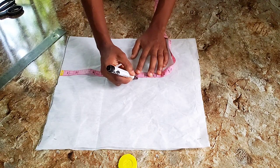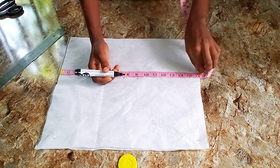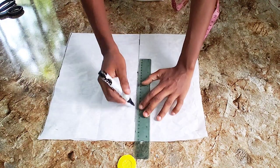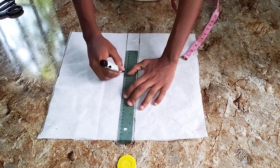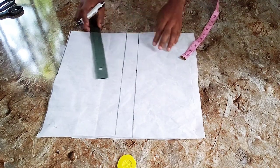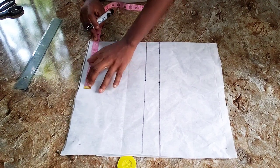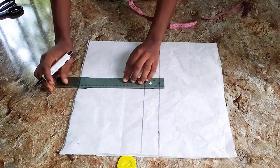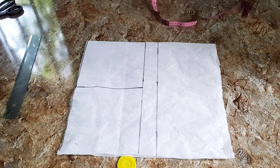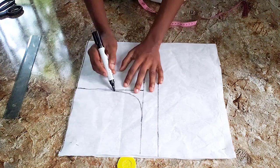First I'll be marking out my bust point width followed by my chest line. For my chest line I use 7.5 inches, for my bust point I use 9 inches, and I'm going to rule that out. After that I'm going to mark my back measurement — 15 divided by 2, that is 7.5 — and mark that to meet my chest area. Then I'm going to draw my armhole area like this.